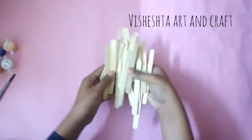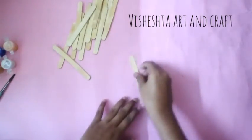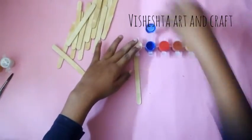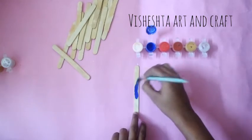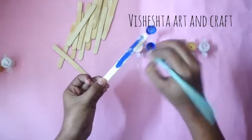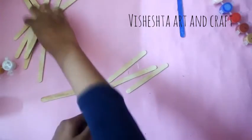Hey guys, welcome back to my channel. I am back with a new video — today I have brought a Christmas video for you. For the first DIY, all you need is some ice cream sticks and colors. First, paint an ice cream stick with dark blue color, then color five ice cream sticks in green color.